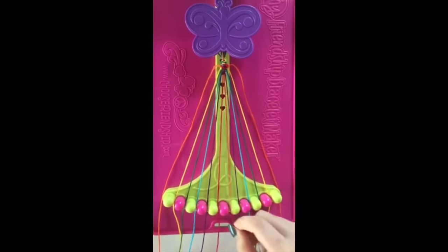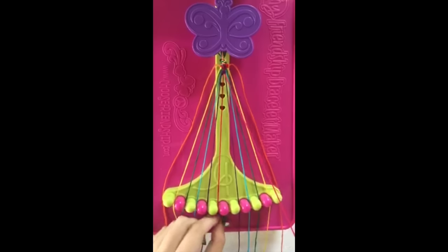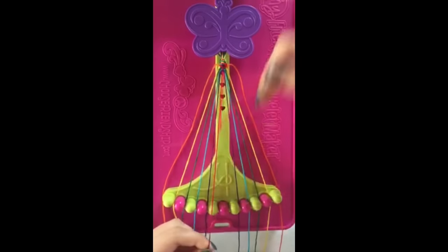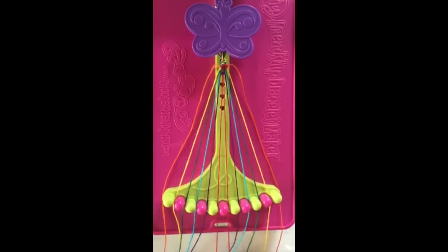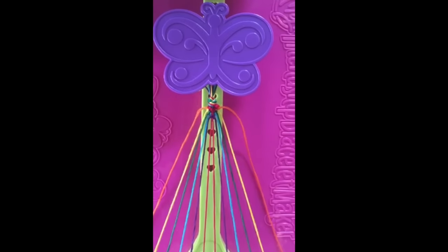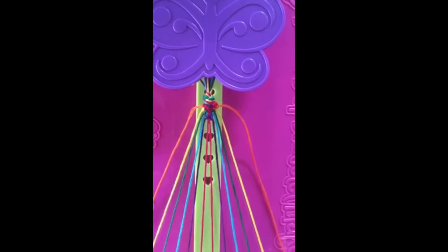Step number 13: take the string in slot number 6 and make a single left, single right hand knot with the string in number 5, leaving it in slot number 6. You've now completed one rotation of the pattern. Repeat steps 1 through 13 to keep your pattern going.